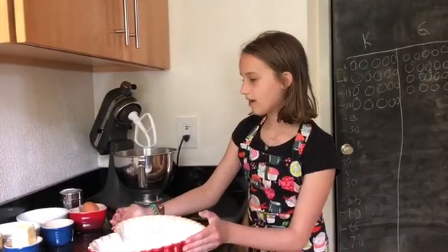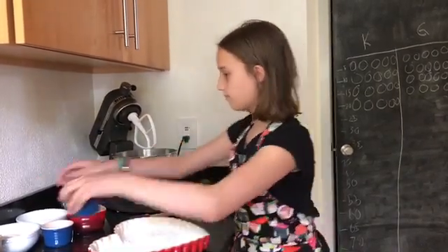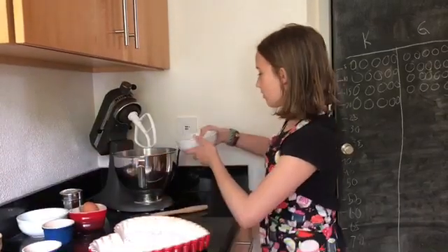The next step is adding a half a cup of butter — it's softened — with one cup of sugar. And you need to beat that on high speed for about 3 minutes.